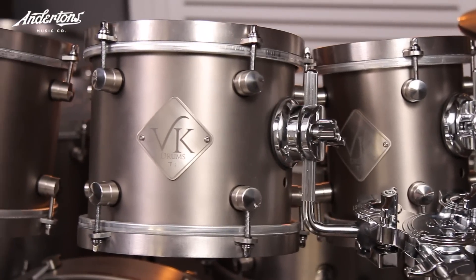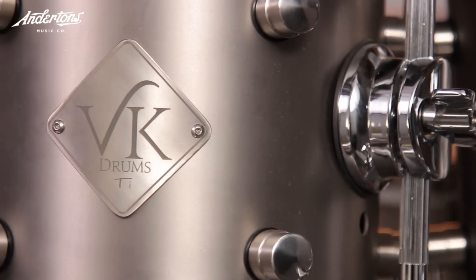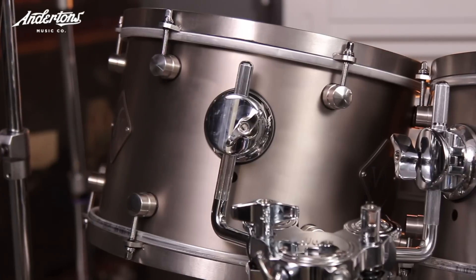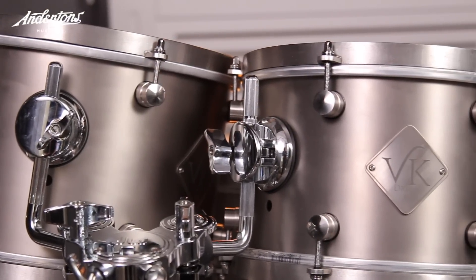For me, it was the top end of the kit — this 6-inch and this 8-inch tom. You'll hear when I'm playing it that I found it hard to get them to blend. But that could be due to heads and projection. The Evans heads work beautifully on the bigger sizes, but there wasn't a lot of fluidity in the kit when playing from 6 all the way down to 16.